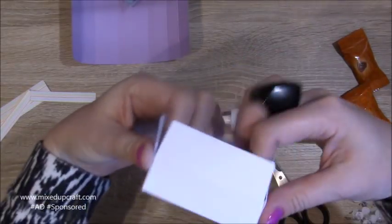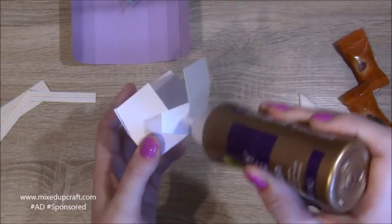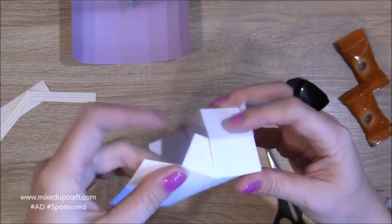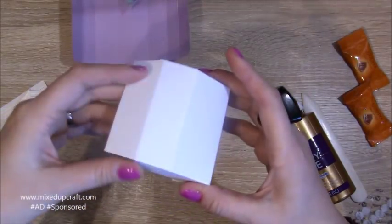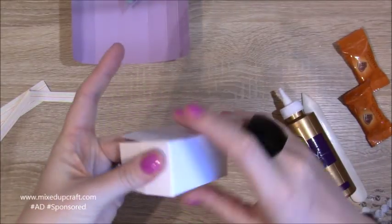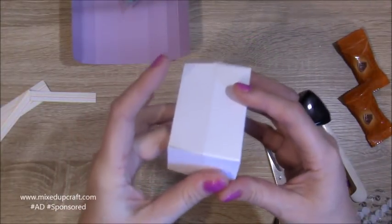Then fold that one down and bring up the side. Put glue again on these two, fold that one in, and do that one at the same time so they're both inside. Just make sure they all form a nice corner.